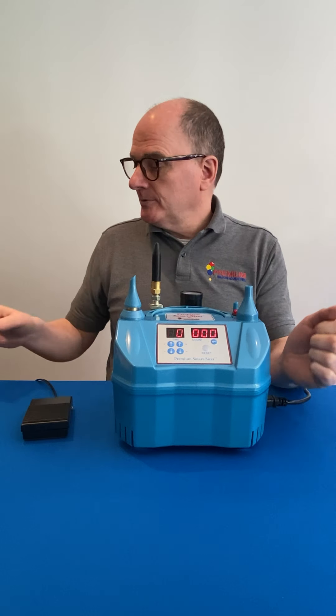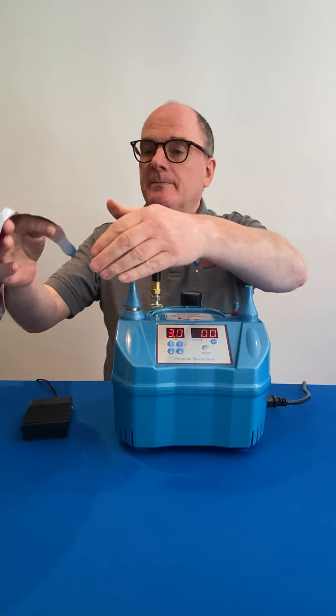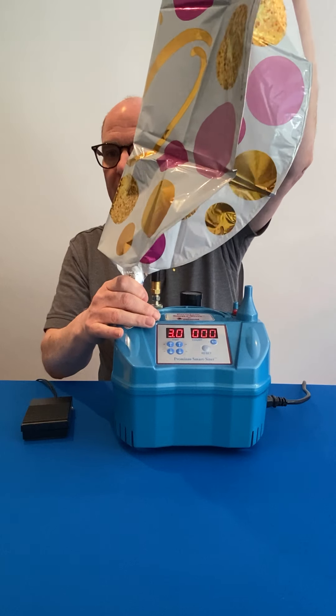To inflate foil balloons, use the auto foil inflation outlet — put your balloon onto the outlet. Hold the balloon up to avoid any restriction of the valve and then press down.